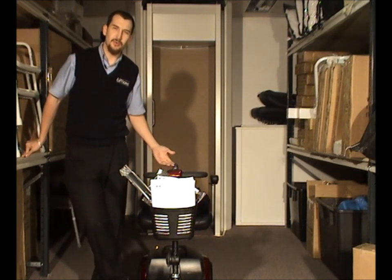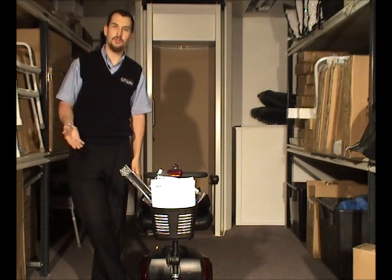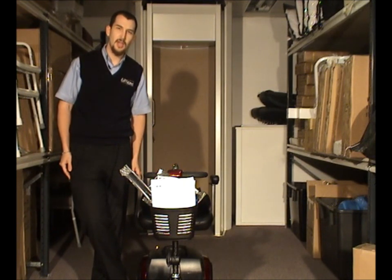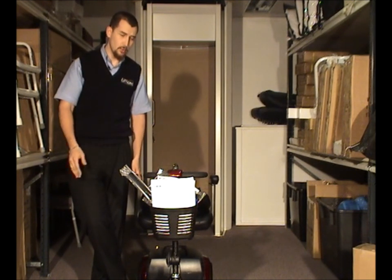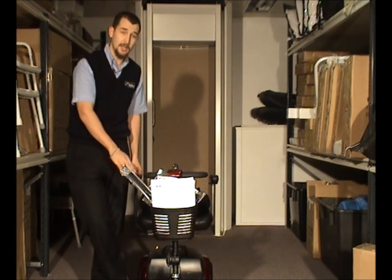Electric scooters in general are designed to assist either the elderly or disabled in travelling around. Small machines such as this are obviously better indoors, and there are machines much larger for outdoors. We're going to be concentrating today on the smaller, more portable electric scooters and specifically this exact model here.